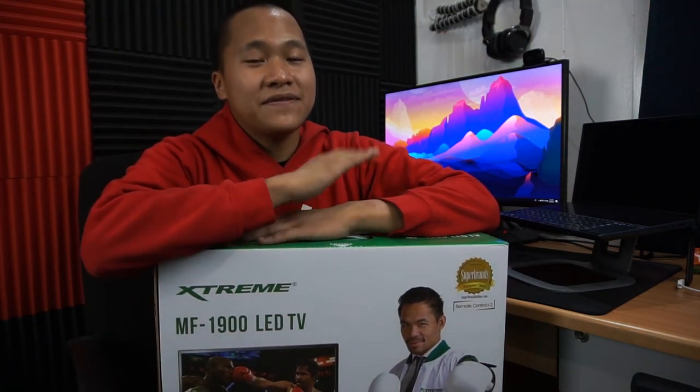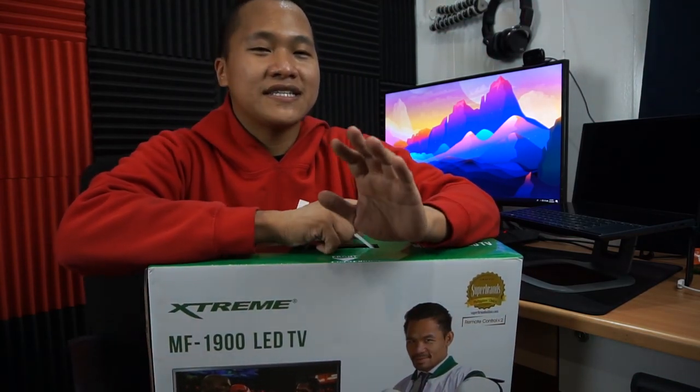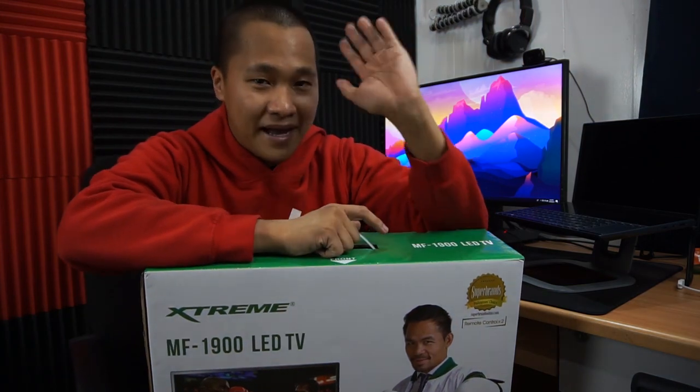Stay safe. There will be more giveaways in the future, and in the next coming videos we'll make it a little bit more exciting. Thank you so much guys, make sure you follow us and stay safe at home. Bye!